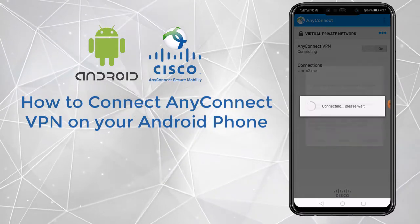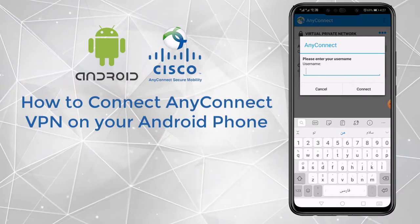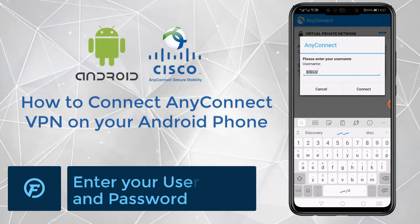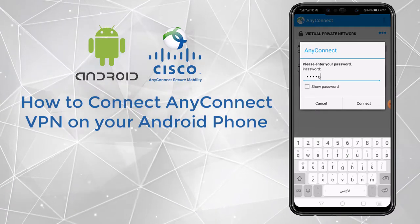Continue right here — enter your username. This username is just for testing. Then click Connect.